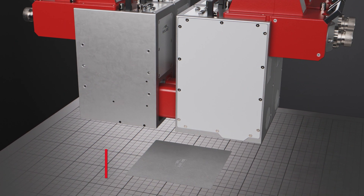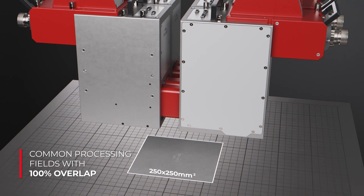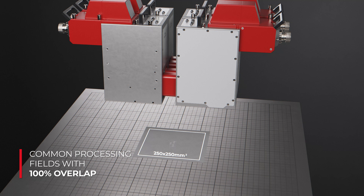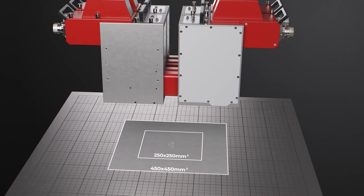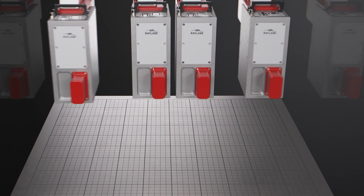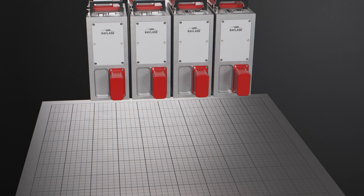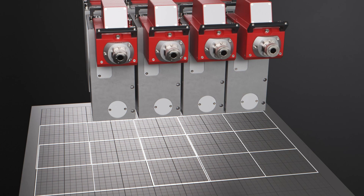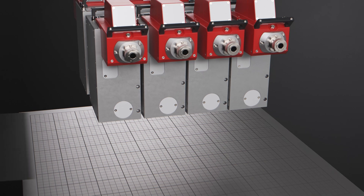The common processing field for a quadruple design of four AM modules can be adjusted between 250 by 250 millimeters squared and 450 by 450 millimeters squared. Several AM units can be arranged in side-by-side or face-to-face configurations, and processing fields of neighboring AM modules can partially or completely overlap.